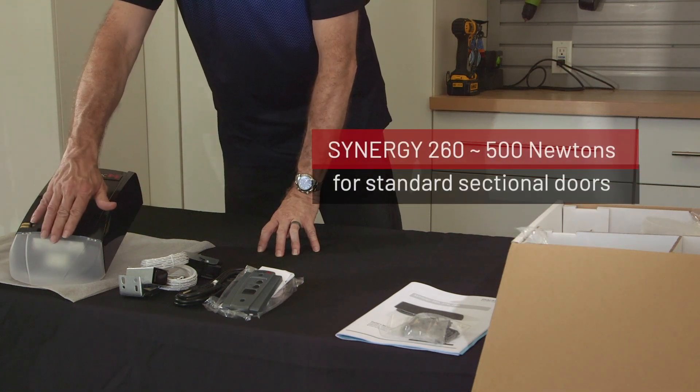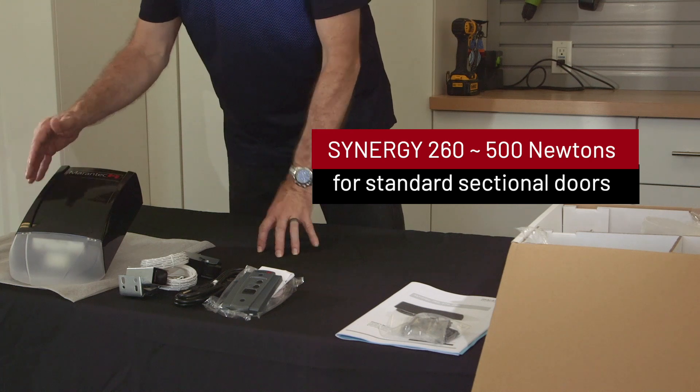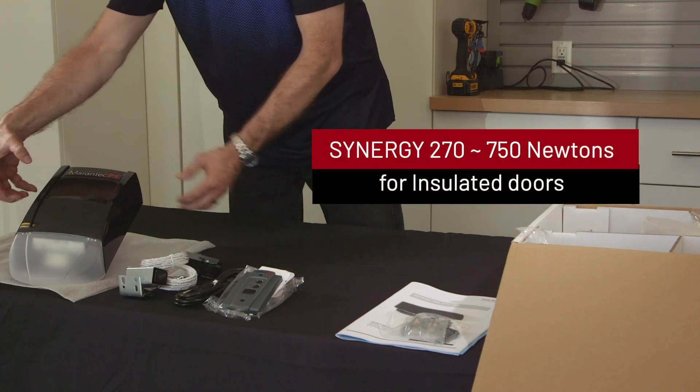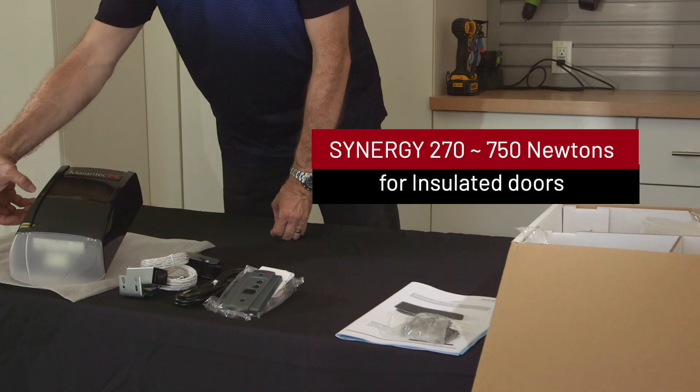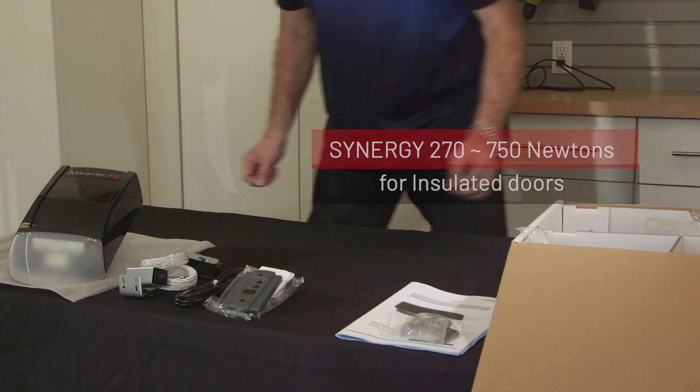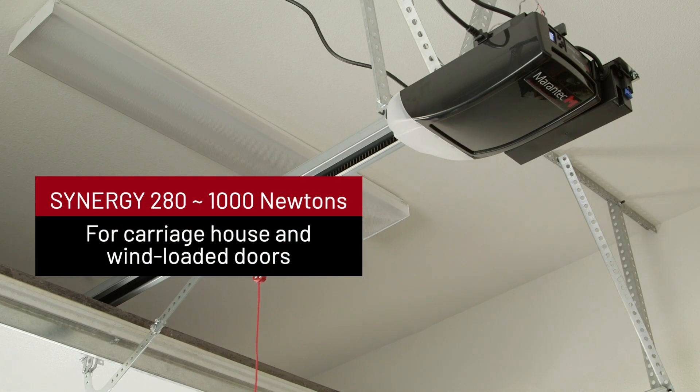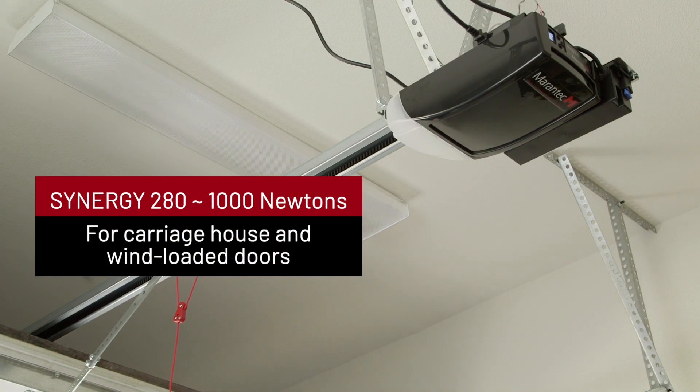The 260 has a 500 newton push and pull force, which is about half a horsepower. The 270 has a 750 newton push and pull force unit, which is about three quarters horsepower. The 280 generates 1000 newton push and pull force, which is about one horsepower.